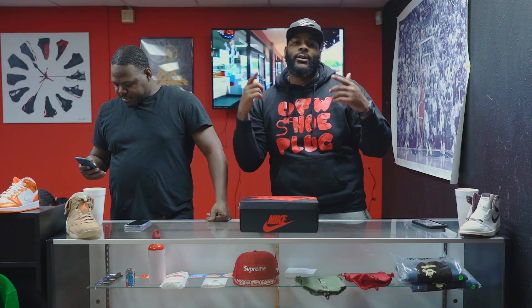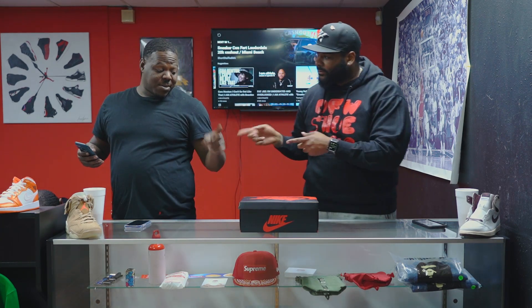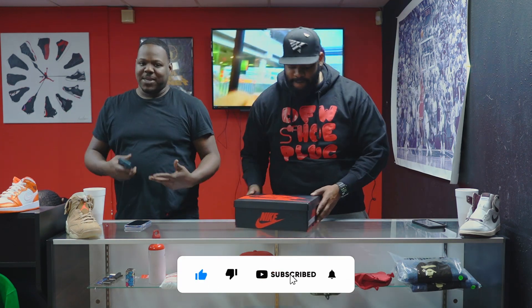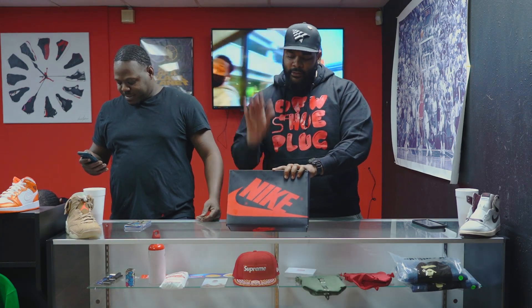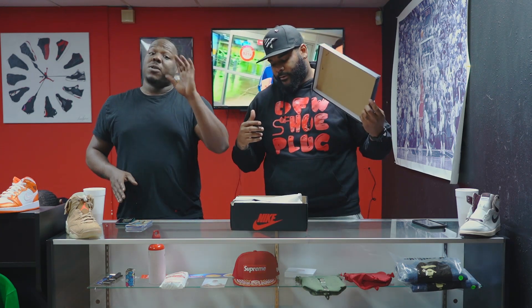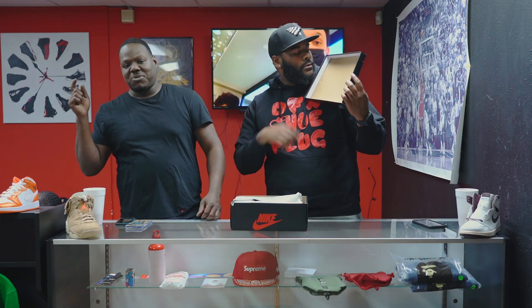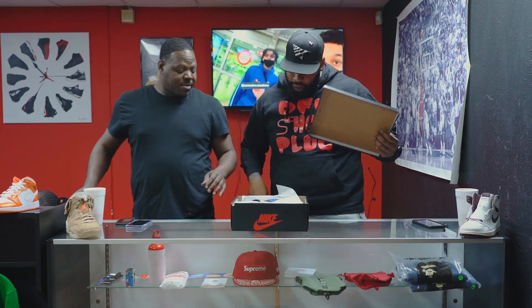Welcome back to another early sneaker review. Make sure y'all hit that like button, subscribe, hit the bell — we're trying to keep it going. Let us know y'all want us to be here. And we're gonna keep it funky with the blue theme today.